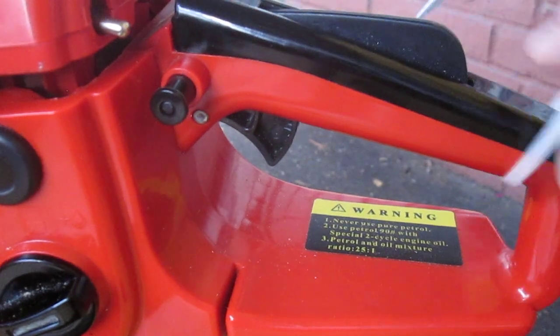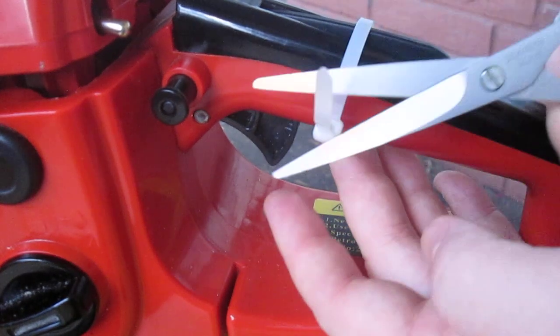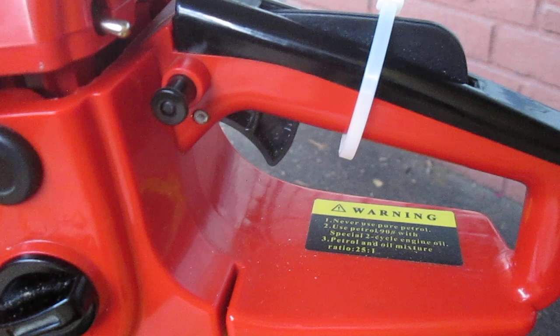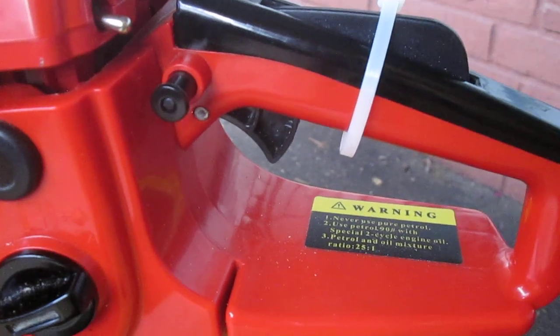That way you can just quickly slip it off when it starts up. Try not to cut yourself when you do this — but there you are. That is a quick, cheap, and easy fix for a chainsaw that either doesn't have a working throttle lock or doesn't have a throttle lock at all. Thanks for watching.